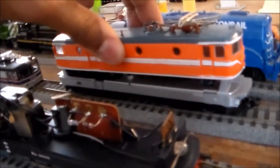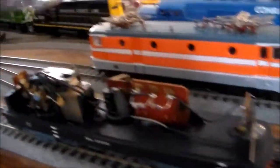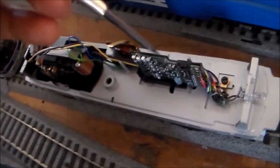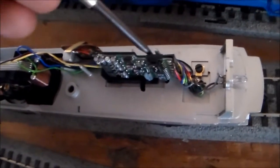Everything is pretty much identical. The shells are interchangeable between the two, the frames are the same, everything is the same except this one is set up for DC and this one is set up for AC. You can even get the insulating plastic pad here for your DCC board.